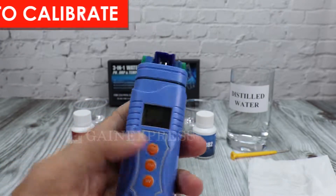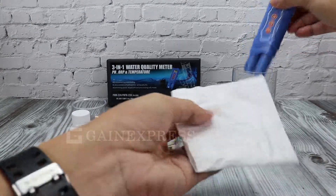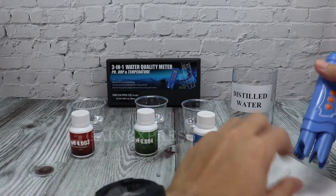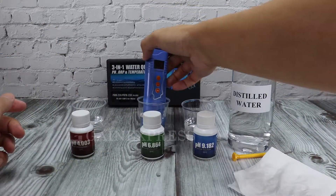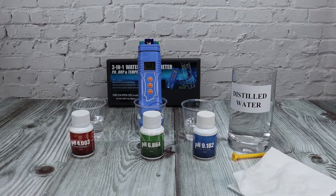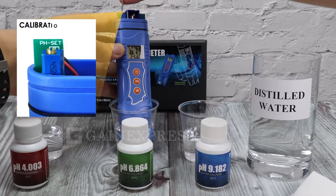To calibrate the meter, turn on the meter. Rinse with distilled water and gently wipe with clean tissue or cloth. Insert the electrodes into pH 6.86 buffer solution and wait until the reading becomes stable. Adjust the pH trimmer to match the 6.86 calibration solution.